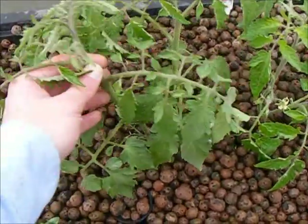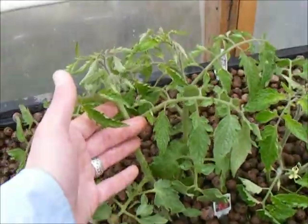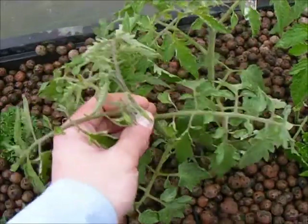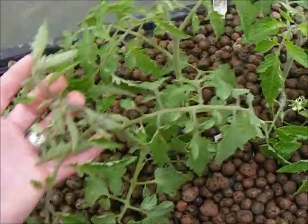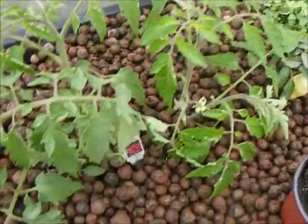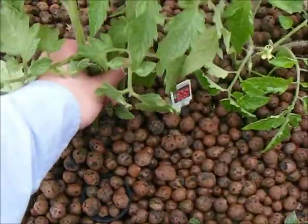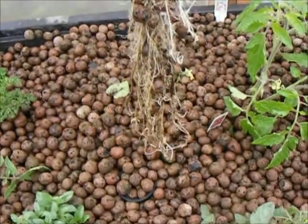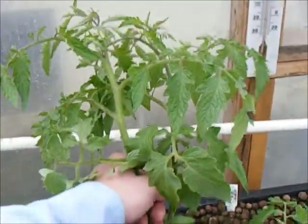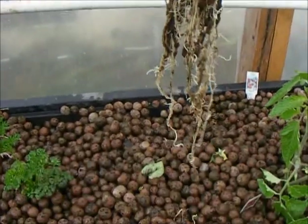Another variety I want to ensure a good supply of is these San Marzano tomatoes. These tomatoes are very similar to a Roma tomato and grow in good, solid clusters, producing full, fleshy fruit with an incredible taste. Let's see how these clones did — considering they've been in here at most a month and a half, I'm going to say that is some impressive quality root growth. Look how strong those roots are.